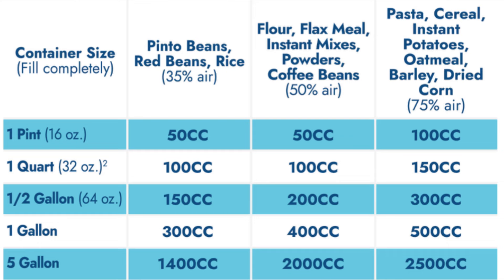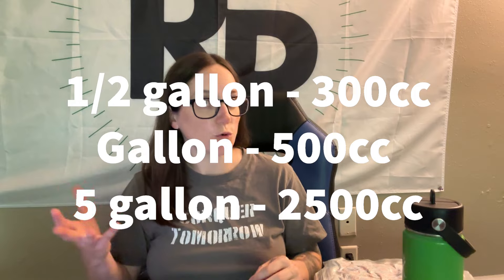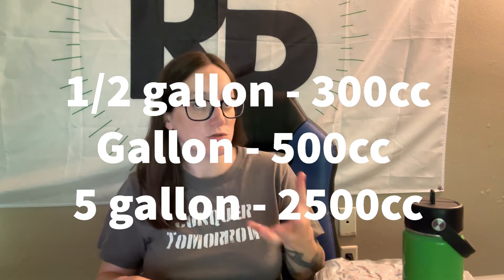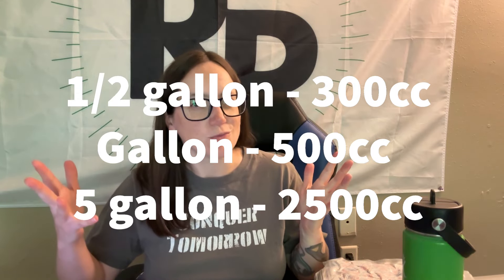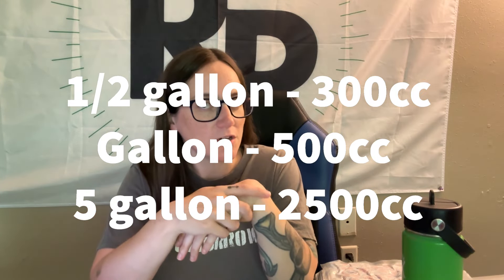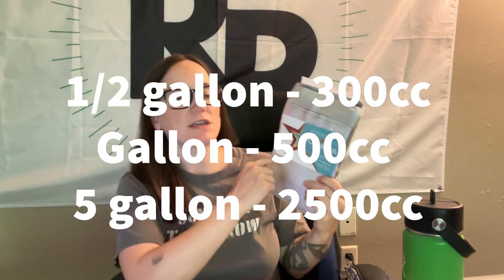My easy simplified chart: for one gallon, use 500cc no matter the food. For five gallons, use 2500cc. I've also used 2000cc successfully, but I've upped it since most people recommend 2500cc for five-gallon bags, and that's a safe bet for just about anything.